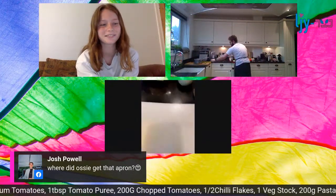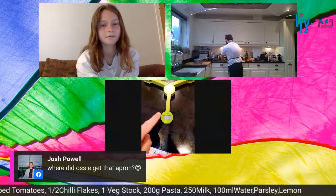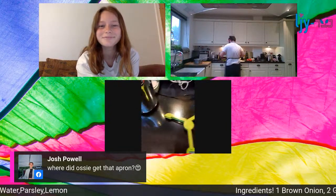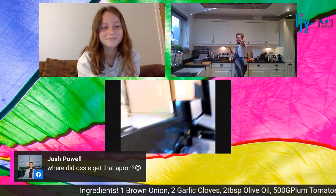The only thing you need to be careful about is making sure you've got a scale, because you need to get the ratio of liquid to pasta perfect, otherwise it might not turn out how you want. I've got a camera set up so I can show you what I'm doing.